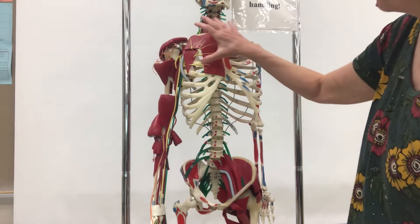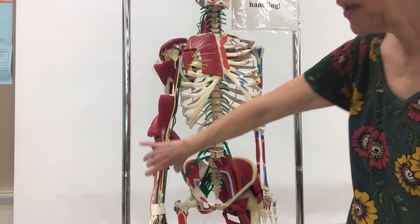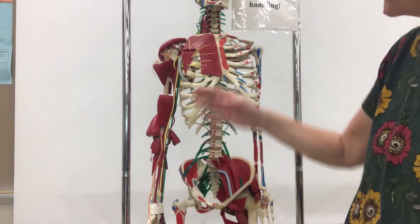We also have what's called the brachial plexus, and this is coming out through the arm and is going to extend down the arm. With the brachial plexus, we have five different nerves you need to know.